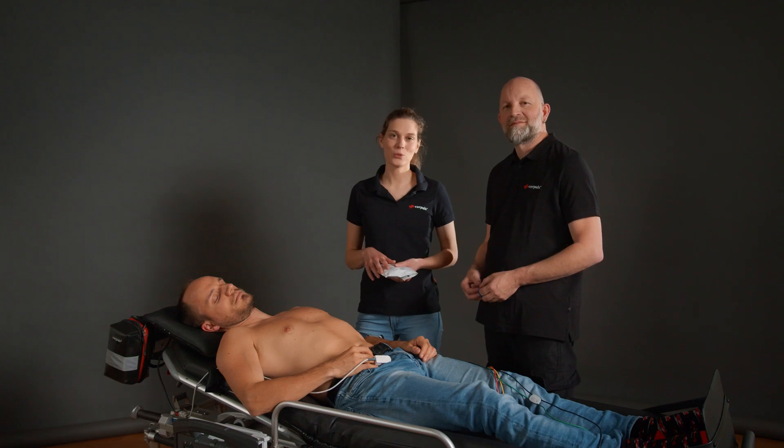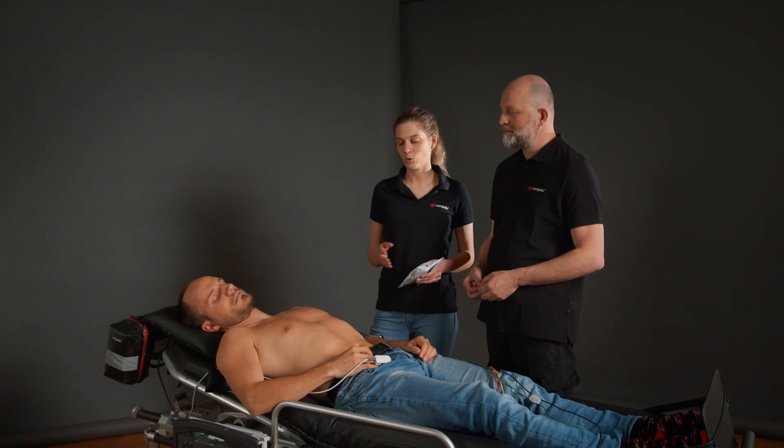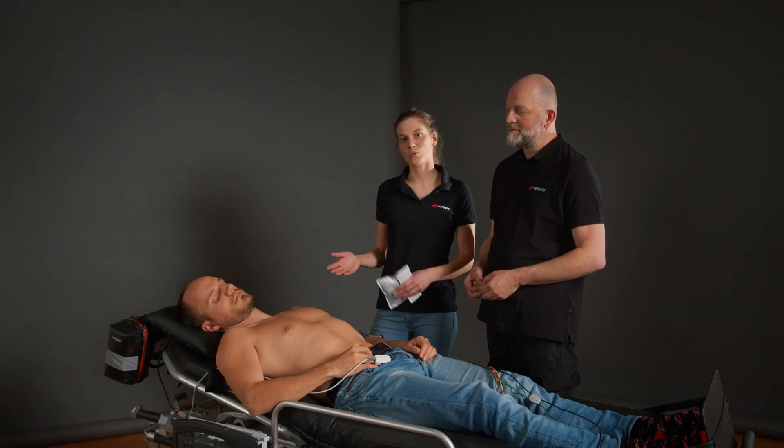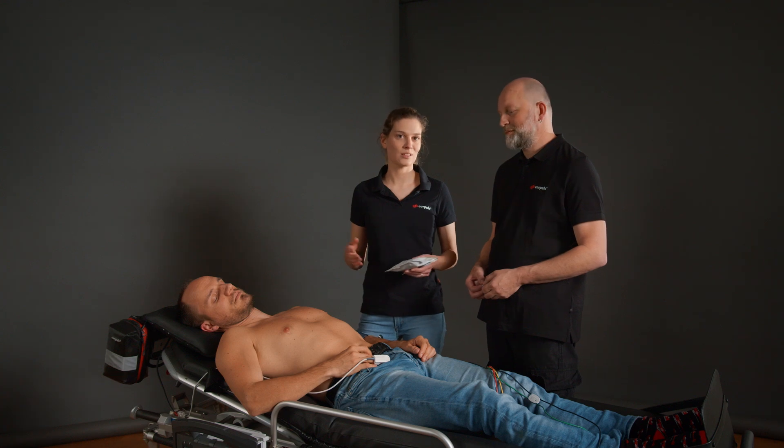We want to show you how to set up a diagnostic ECG and have already prepared the patient accordingly. The upper body is completely undressed and in a slightly elevated position. The chest is also completely dry and clean and there is no need to shave it.